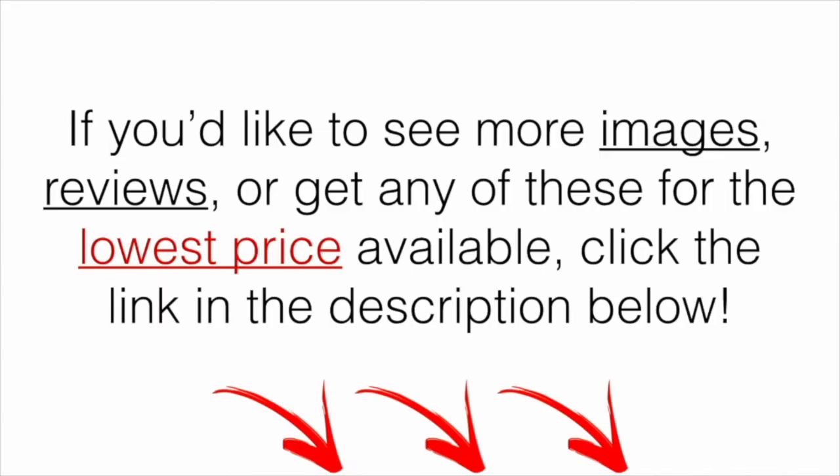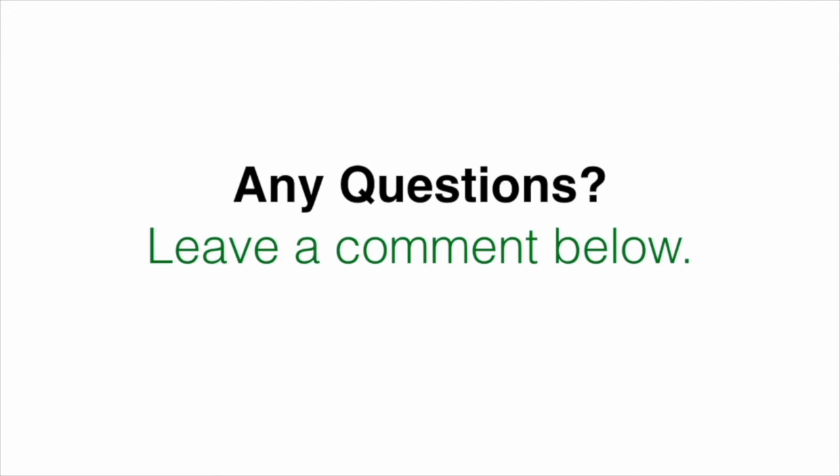If you'd like to see more images or reviews of any of the mentioned products, or you want to get any of them for the lowest price available, click the link in the description down below. At the time of the video, that was the best place I could find it, so you can go in and check out the current price. If you have any questions, leave a comment below and I'll get back to you as soon as I can. Hope you enjoyed and we'll see you in the next one.